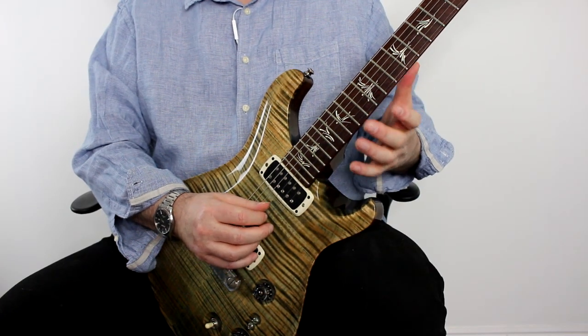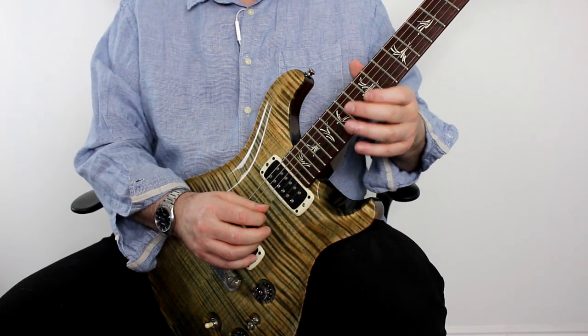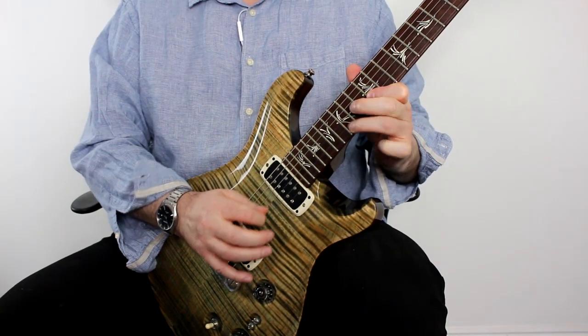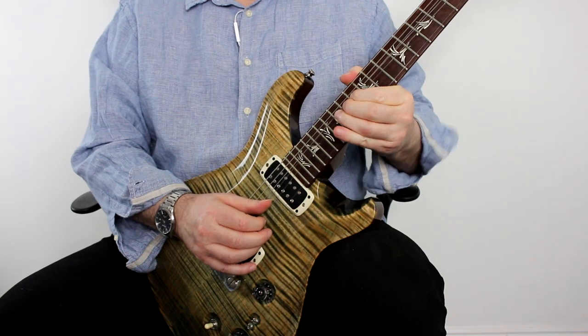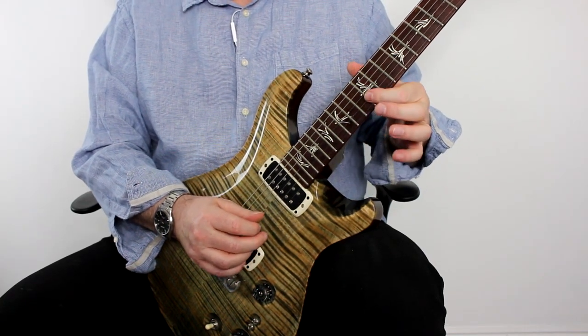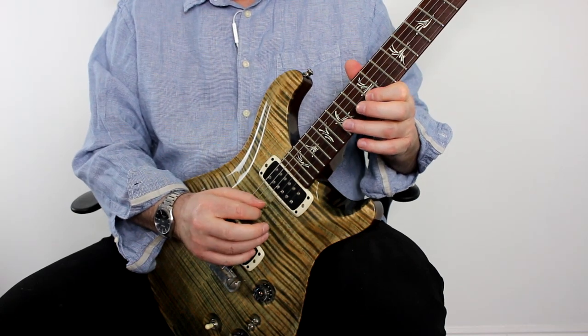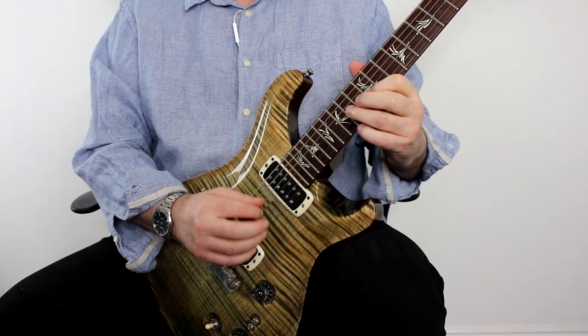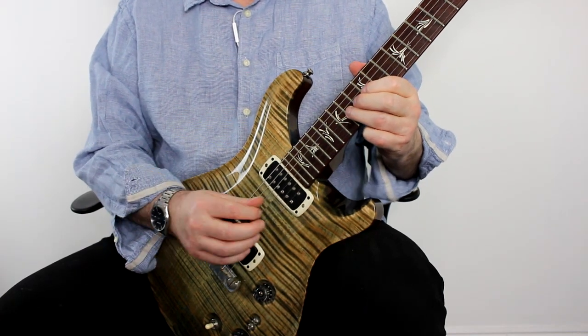The second idea is very similar to the first. All I'm doing here is hybrid picking that first note, then a downstroke on the B string, a pull-off onto the B, and then playing the A with an upstroke.